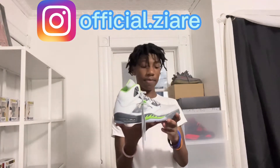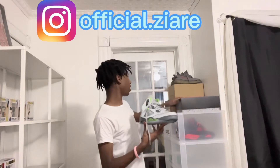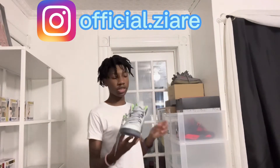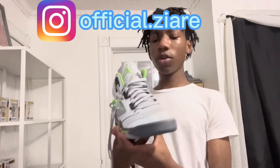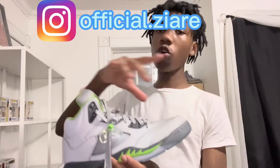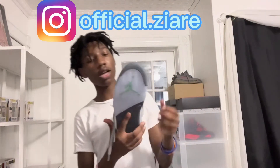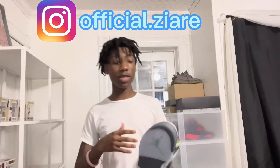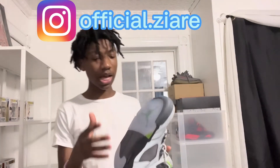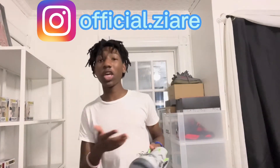This is the shoe right here. The reason I got these is because my other Fives are too small — those are the Top Threes — so I thought it'd be cool to get these. The thing I really like about them is that when you take a picture with your flash on, the whole shoe glows. That's one of the main reasons I got them. It's not a basic shoe — the shoe glows, and we got icy bottoms.